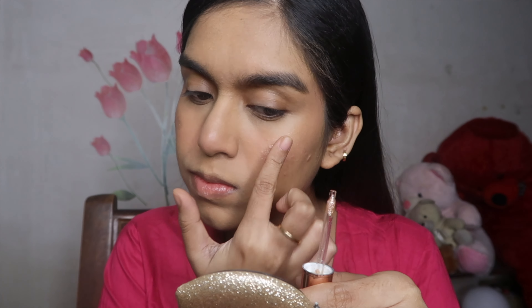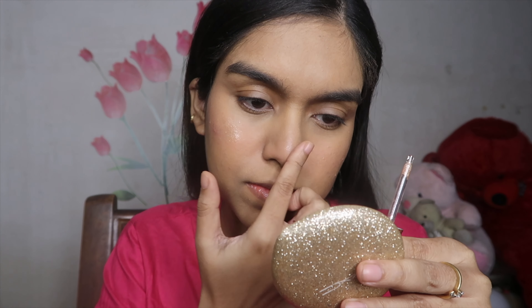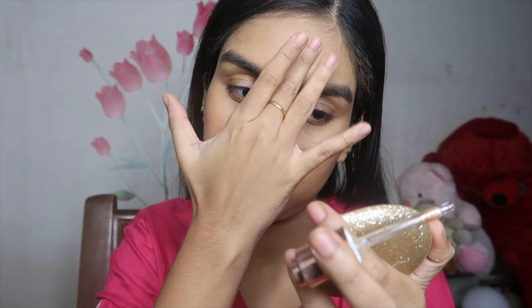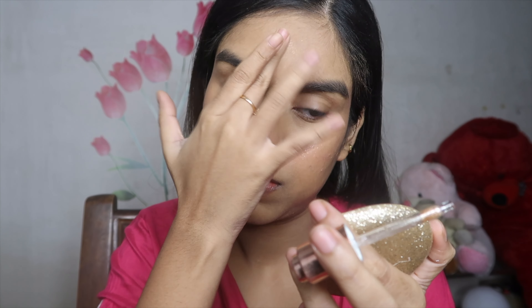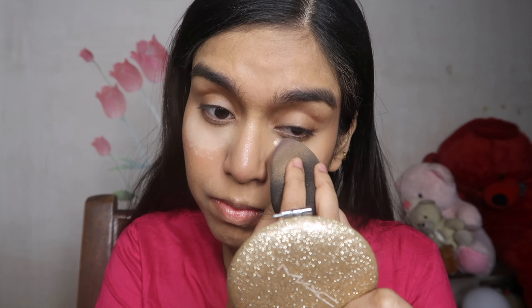For highlighter, I'm taking the Smashbox Halo Highlighter. Although I don't really love the product overall, I like it during winter. I'm just placing it on the high perimeters of my face with my finger — you don't need a sponge, it's really easy to blend with your finger as well.